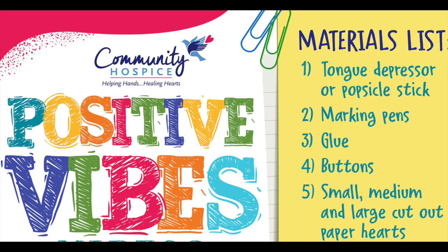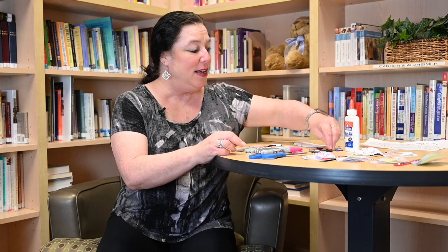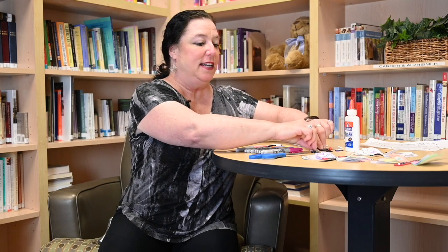What you'll need is little hearts which you can just cut out of paper — it doesn't even have to be white, you can use any color you want. We need a popsicle stick or a tongue depressor; you can actually even do this with paper if you don't have one at home. We need different color markers, paints, or crayons. We also have some little buttons and gems to decorate. You'll need scissors and glue.